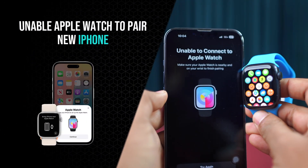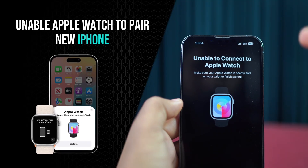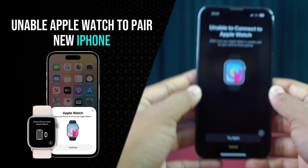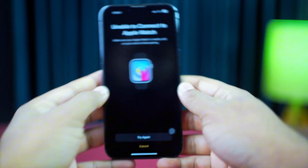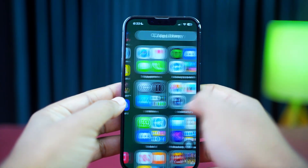Are you unable to pair your Apple Watch with your new iPhone? This usually happens due to outdated software, connection issues, or not unpairing from the old device properly. After watching this video, you'll have your Apple Watch connected to your new iPhone in no time. I'll show you how to solve the Apple Watch not pairing with new iPhone issue. So without wasting any time, let's get started.